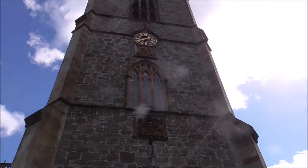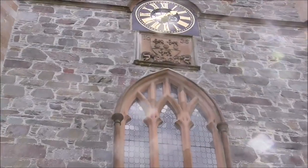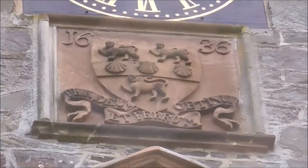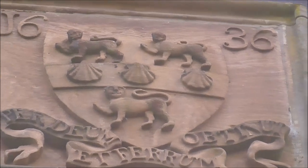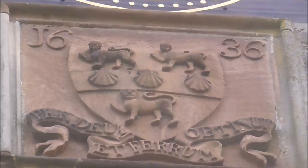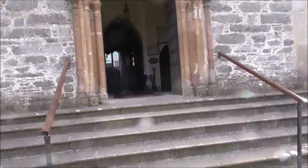It says here that the church dates back to 1636. It rather surprises me. So let's have a wee look inside.